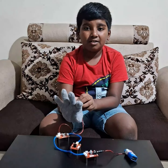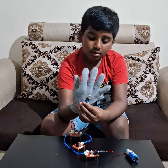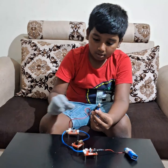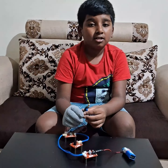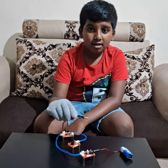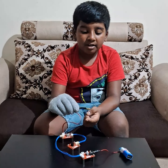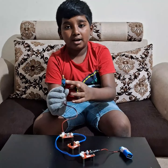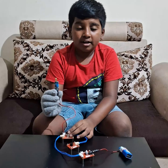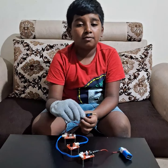If you are wondering where the tilt sensor is, here it is. The tilt sensor has a conducting ball — if I move to the side, the flow of current is easy. But if I move back, the ball goes back and the current won't flow. So the conducting ball helps in the flow of current.